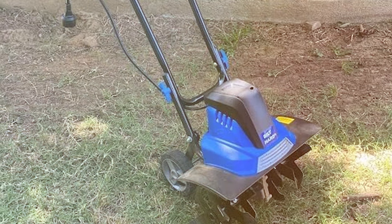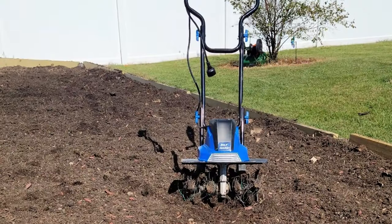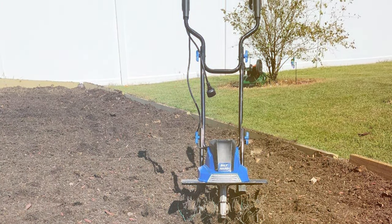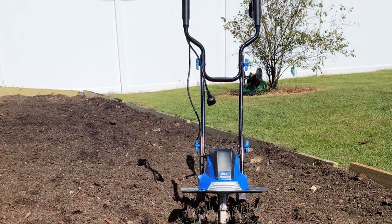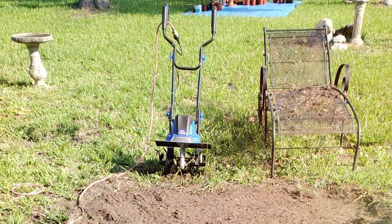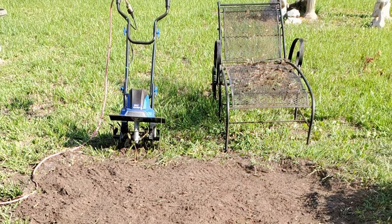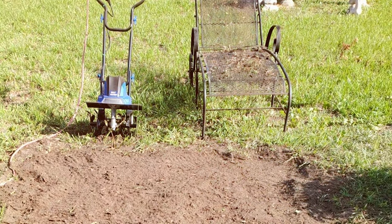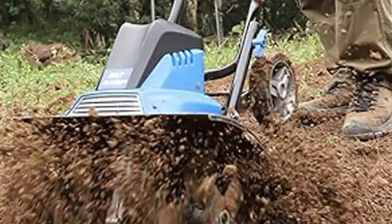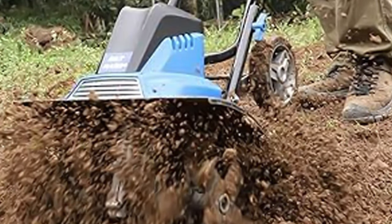Not only is the Biled Hard Tiller powerful, but it's also highly durable — the rugged build can withstand years of heavy use. Whether you're preparing your garden for planting or aerating your lawn, this machine delivers outstanding results. With a user-friendly design and easy assembly, it's suitable for gardeners of all experience levels. The collapsible handle simplifies storage, making it a convenient addition to your garden tool collection. In conclusion, the Biled Hard Tiller Cultivator is the epitome of power and performance, making it a valuable tool for any gardening enthusiast.